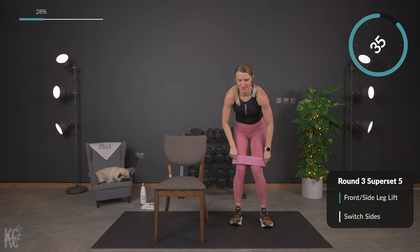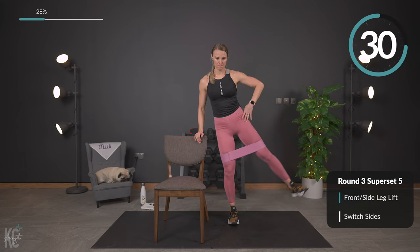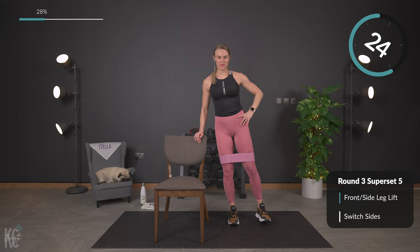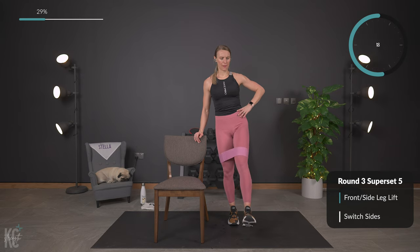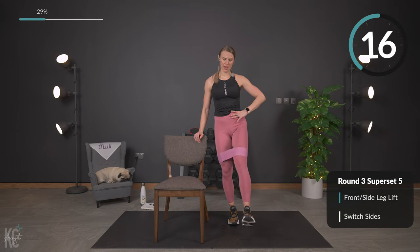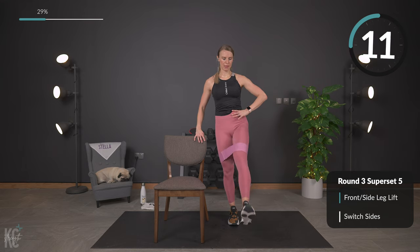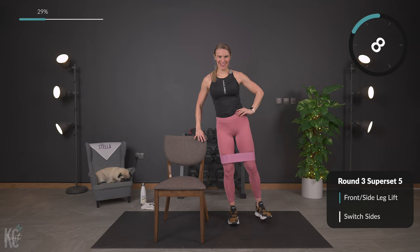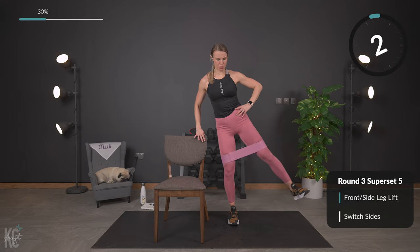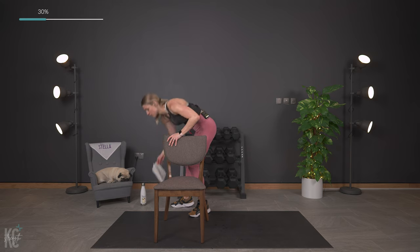Slight bend in this knee for the leg that is on the ground, and out. We'll go once more through this exercise. And lift — perfect, and out. A few seconds, you've got it — out, last one out to the side. Rest it out, grab a drink, dry off.